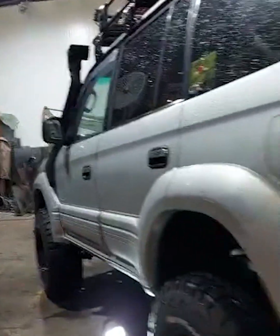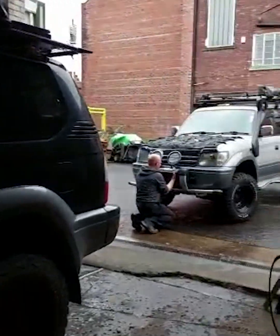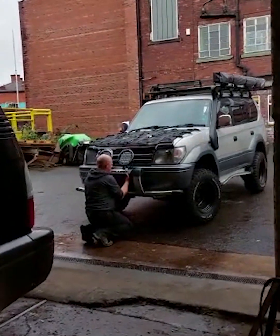Hey guys, me and John are in the workshop — the dream. We've got loads of cars in, all around. Mine's ready for the diff lock, and then some posh shiny lights going on outside. Hi Alex.